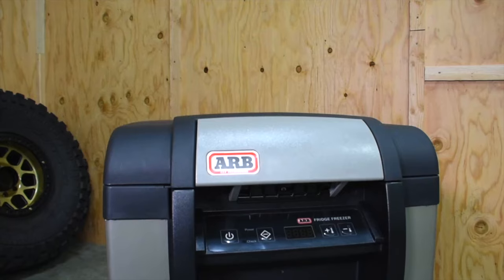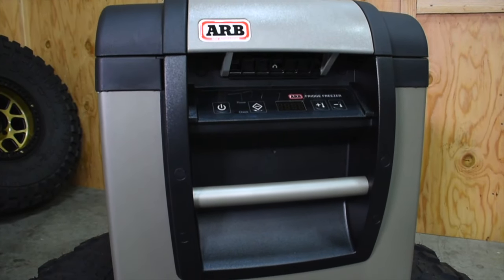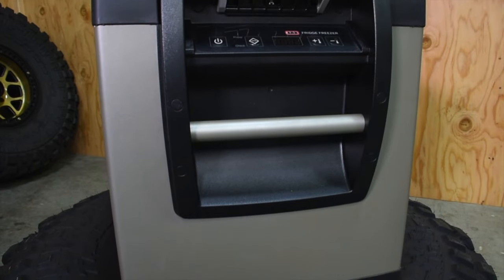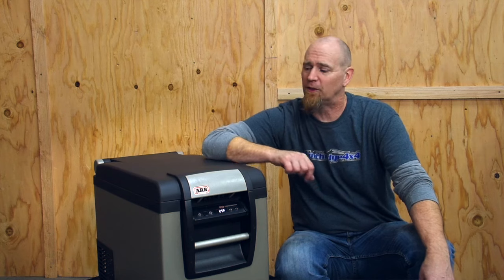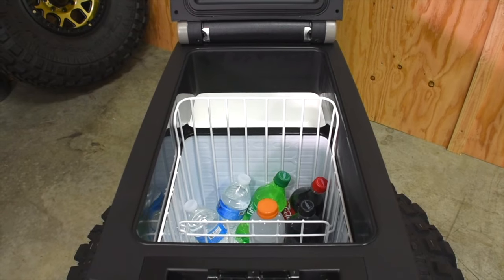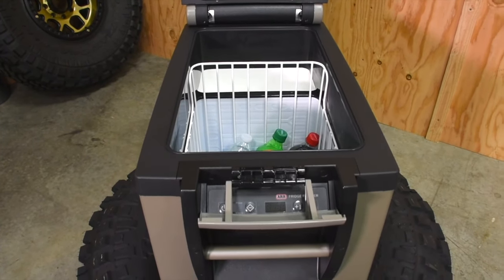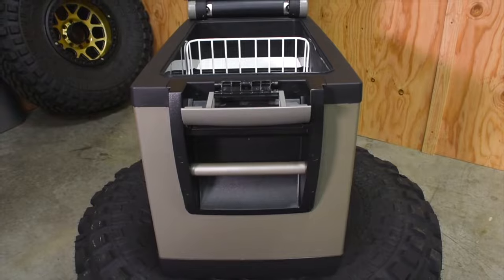The Classic Series 2 Freezer Fridge features rugged good looks. Speaking of rugged, it's got a powder-coated zinc steel outer shell with heavy-duty plastic trim designed to take a lot of knocks and bumps during your off-road travels. It features a heavy-duty front-to-back opening lid and a positive locking latch to make sure nothing goes awry inside your vehicle.